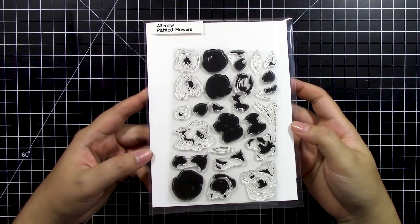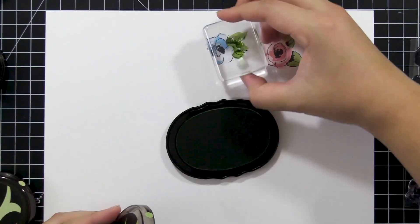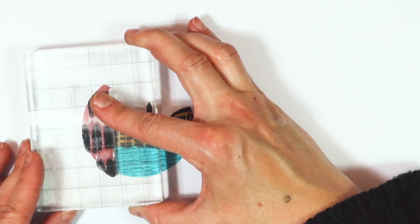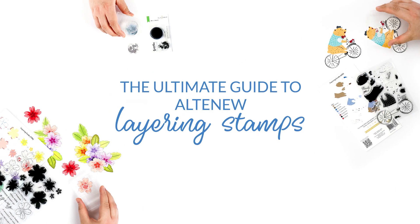Did you know that we have half a dozen different types of layering stamps in our Altenew store? If you have ever wondered what Altenew's first ever layering stamp set was, how our layering stamps have progressed over the years, or how many different categories of layering stamps there are, then you are in luck. This video will give you an inside look at the full history of layering stamps at Altenew.